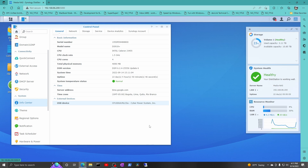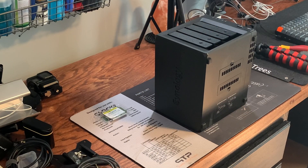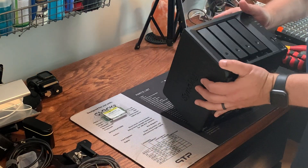It's on a 1000VA UPS. So let me shut this thing down and bring it down here on the table, pull the cover off of it, slap the memory in it, put the cover back on, put it back in, and see how it does. Y'all hang with me.